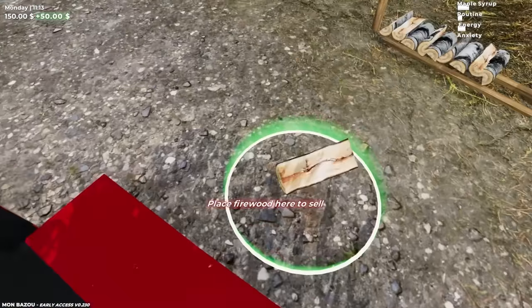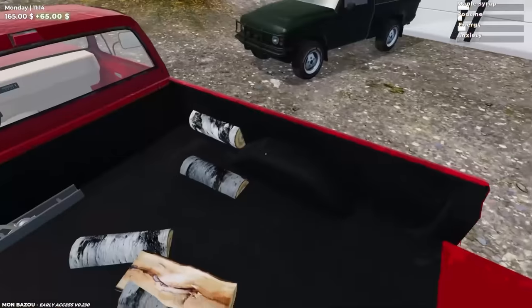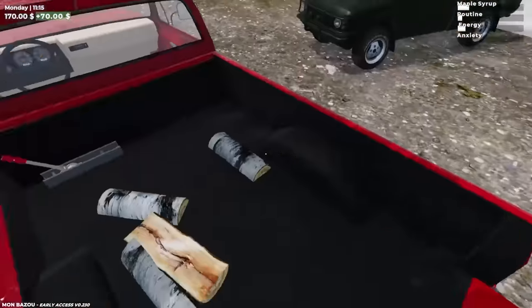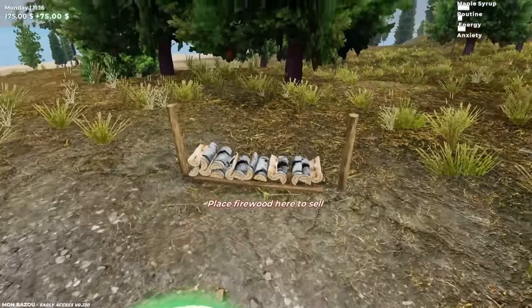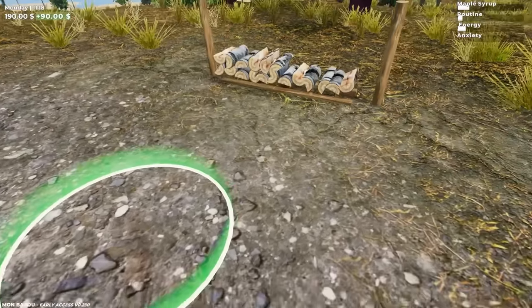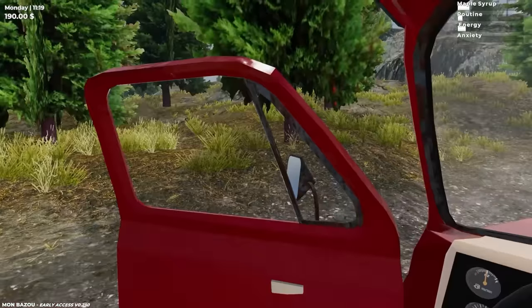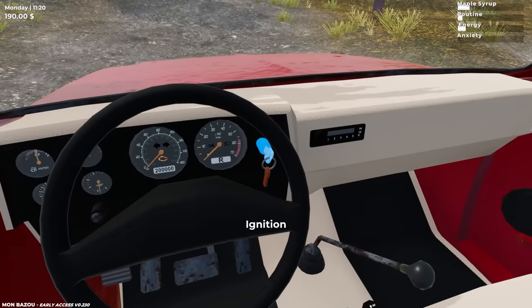We're getting so much money! We got to figure out where to spend this money now that we earned it. It's 65 bucks so far. I don't think firewood costs this much in real life — like a bundle of this is probably maybe 50 bucks. We made 90 bucks from that. Holy — we got $190! Let's head to town and see what we could buy.